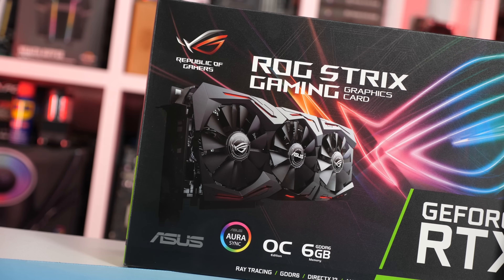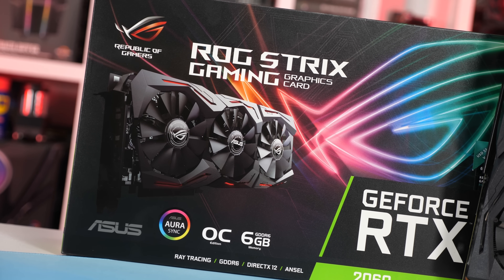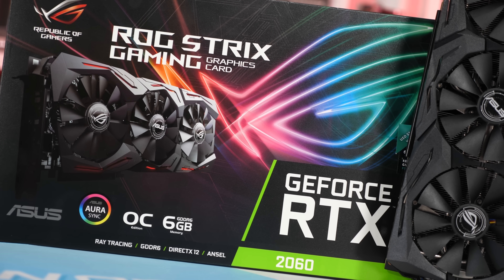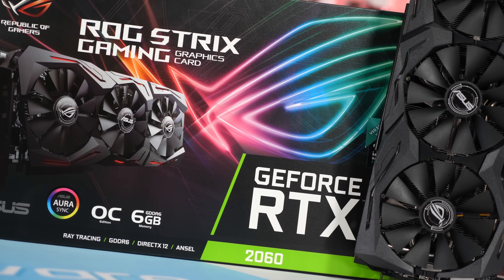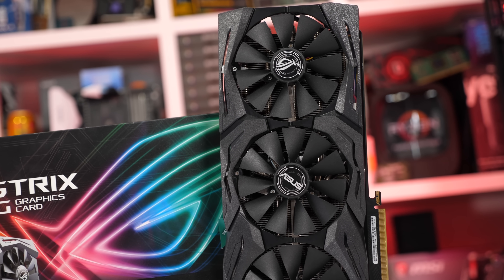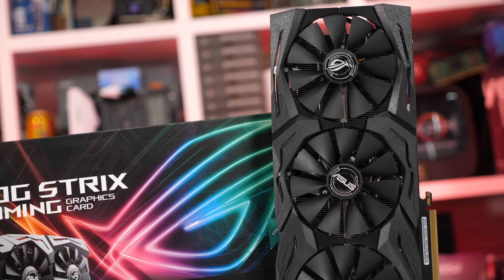It's also really heavy, tipping the scales at 1307 grams. The advantage to all this, apart from looking completely badass in your system, is that it should run very cool and quiet, and with a bit of luck, overclock like a champ. The card measures 300 millimeters long, stands 132 millimeters tall, and it is a whopping 50 millimeters wide.